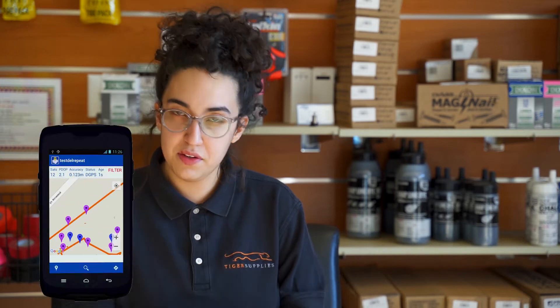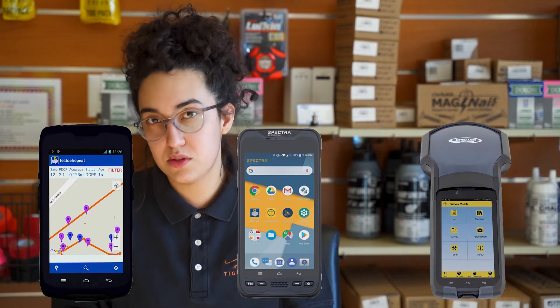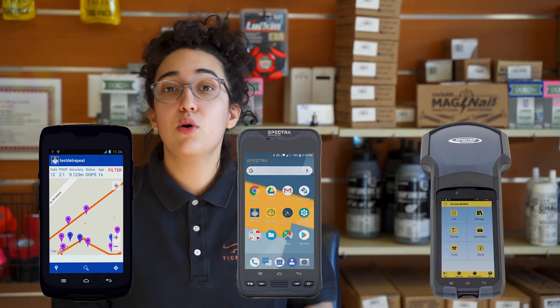What's going on guys? It's Mariana with Tiger Supplies and we're here today to discuss the Mobile Mapper series — the 50, the 60, and the SP20. Ultimately you're going to make your decision on what is best for you based on a couple of differences between the three of them.